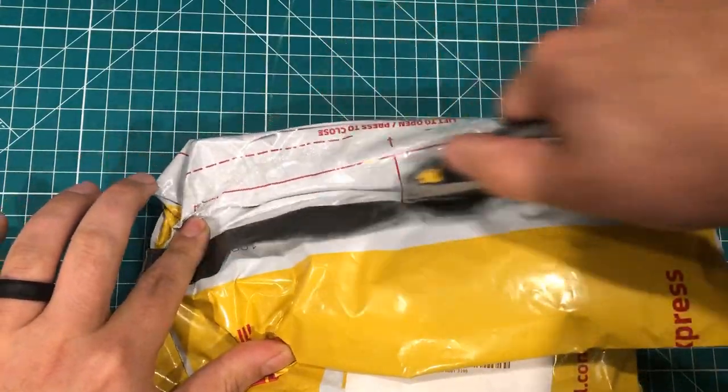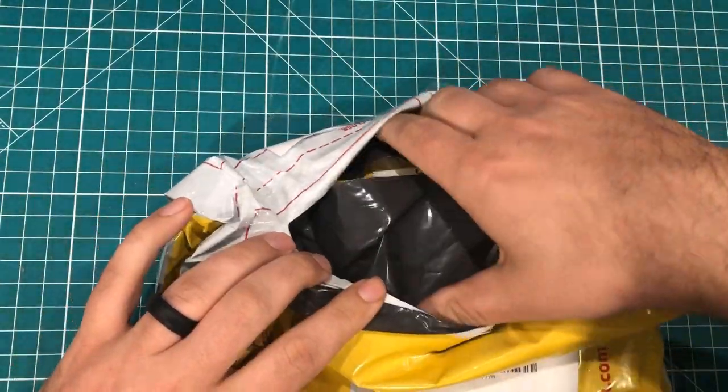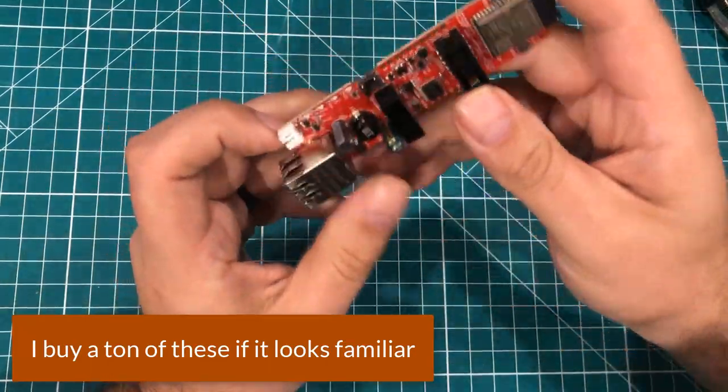This one's got my address all over it, so I'm going to slip this in here and we're just going to try to get the thing out. My address was all over that thing, so I'm just going to tell you what it is.